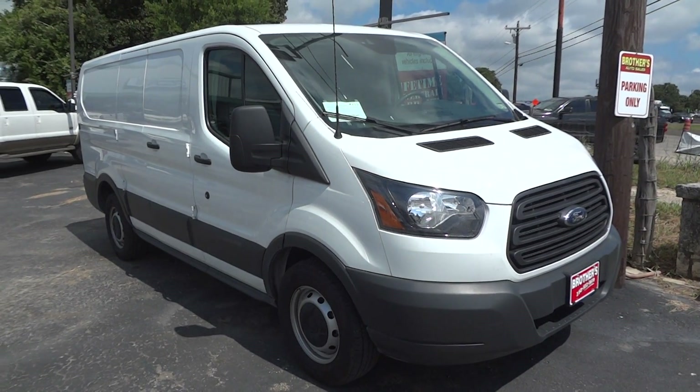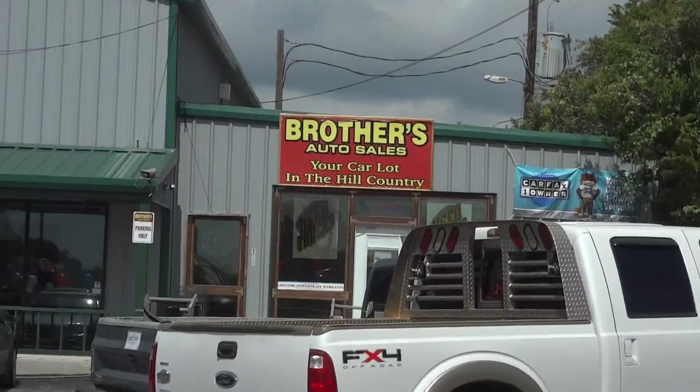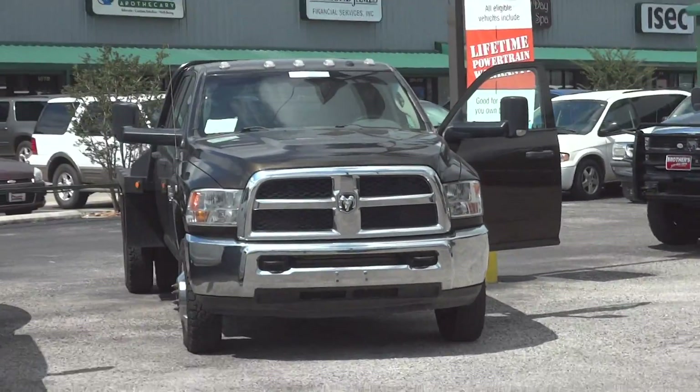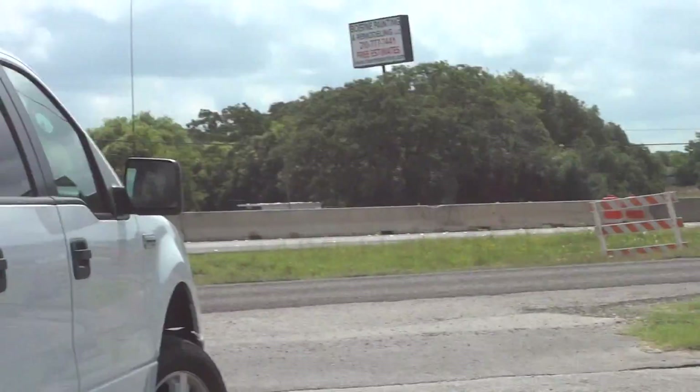Well hello YouTubers, how are you guys doing? Today I'm up here at Brothers Auto Sales in Bernie, Texas. I'd like to give a big thanks for providing the truck featured in today's in-depth review. Links to their website and contact information can be found in the video description.